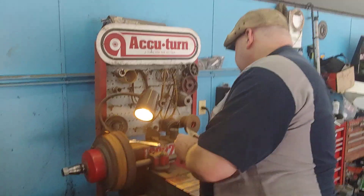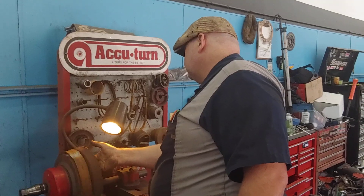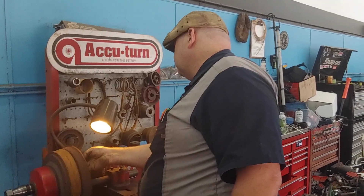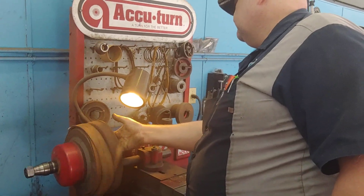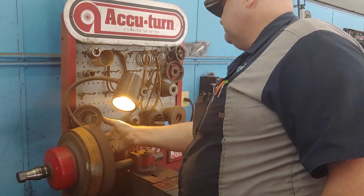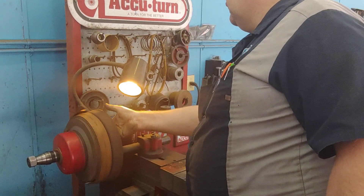It's Patrick at PALS. We're continuing on with the 70 Torino. We've got the front done, and all that's needed in the back is to resurface the drums with our lathe and then switch the shoes out on the driver's side so that we have them on the proper sides.